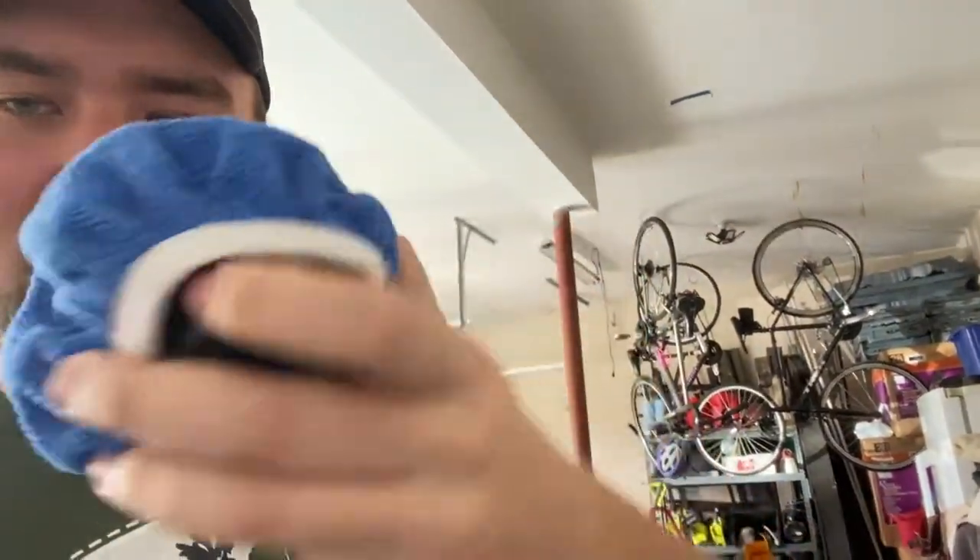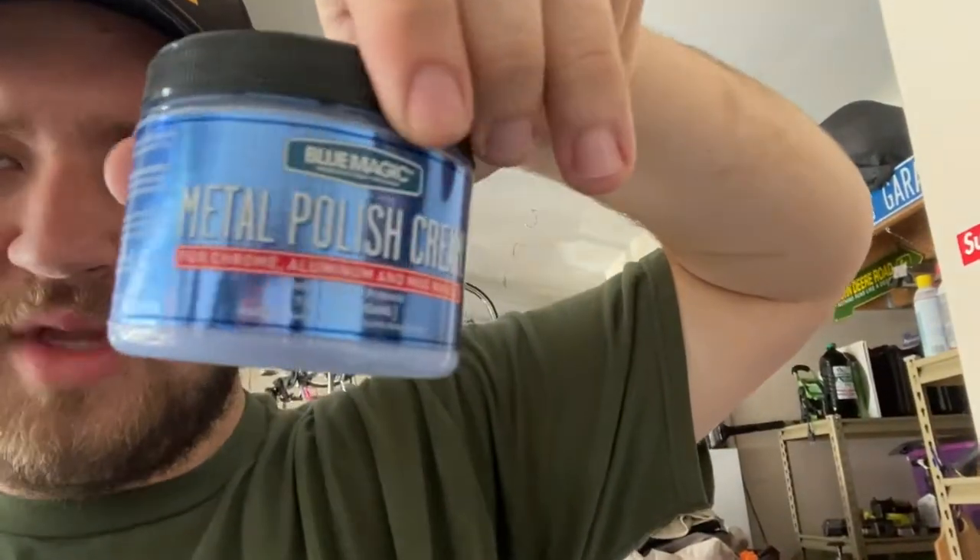That made me extremely nervous, so I decided to get a buffer — you can use it for paint, wheels, whatever. I got this microfiber polishing pad that goes around it. I've done this once before, and this stuff — Blue Magic metal polish cream from Walmart — was like eight bucks for this little thing and it does wonders.